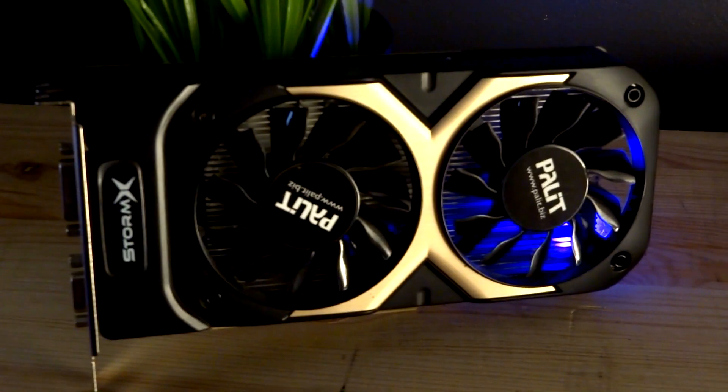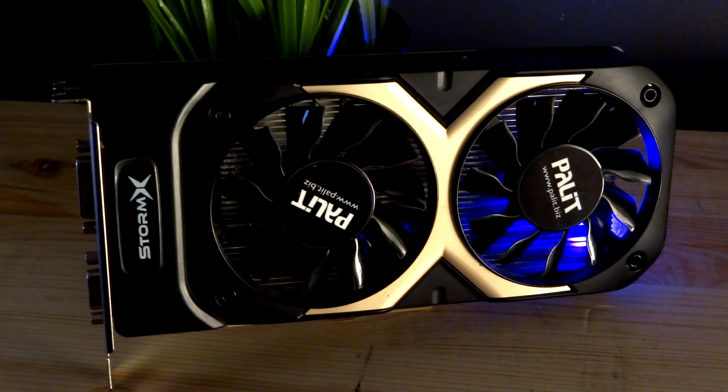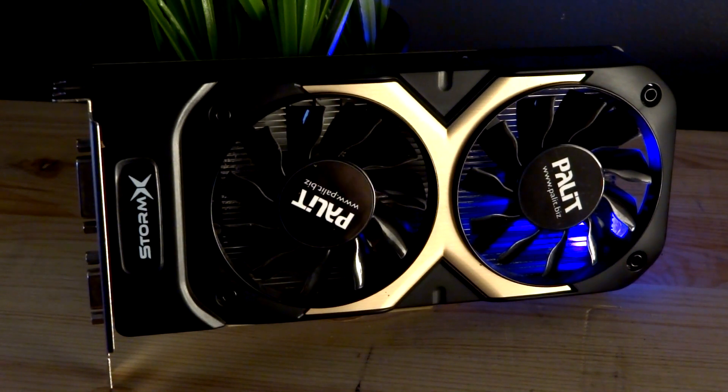Now it's not the oldest card I've reviewed, but this one was released in 2014, making it five years old at the time of recording. The 750 Ti was also released in four gigabyte and two gigabyte versions; however, the one we're looking at today is a bargain I managed to pick up with two gigabytes of VRAM.